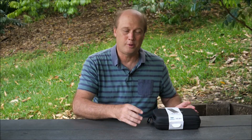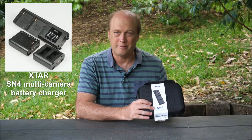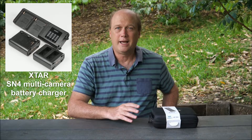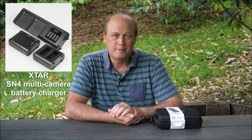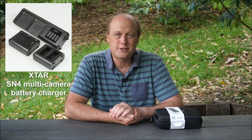G'day friends, it's Andrew Goodall here again from Nature's Image Photography. In this video I'm going to be looking at something completely different to my normal videos — it's the SN4 battery charger unit from Xtar, which I've recently been sent with an opportunity to try it out and make a review. I think it's actually a pretty clever idea, something I've kind of been hoping would come my way for some time, and I'm looking forward to showing it to you.